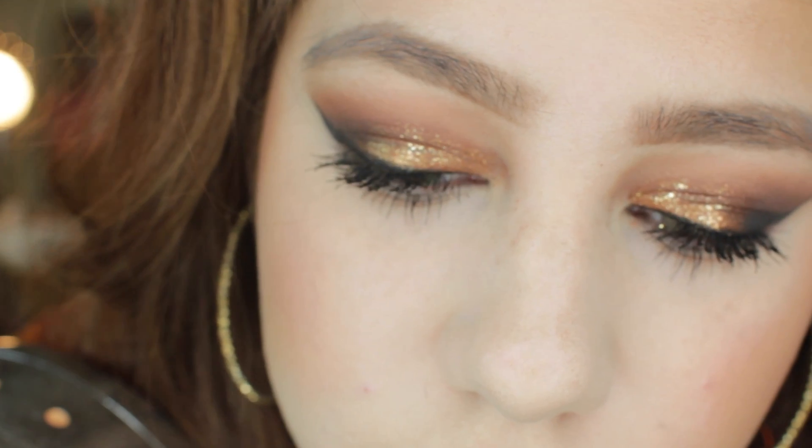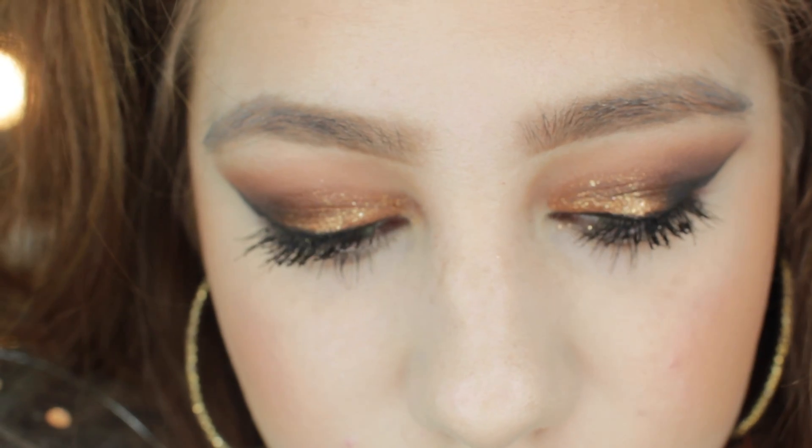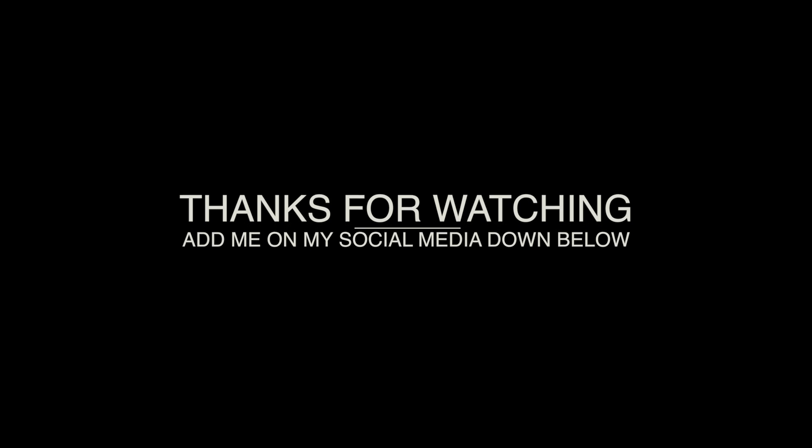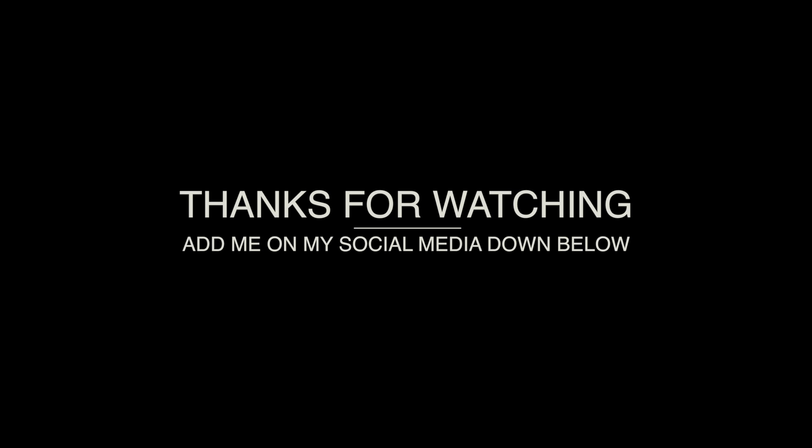That is basically it, you guys! I hope you really enjoyed this fall glam Thanksgiving makeup tutorial. I really thought this screamed Thanksgiving and the fall season, and I just love glitter pigments and glitters throughout the holiday season. If you want more glitter or holiday glam tutorials, leave a comment below on what colors you'd like me to do. I hope you subscribe to my channel if you haven't, and I will see you guys in my next video — bye!